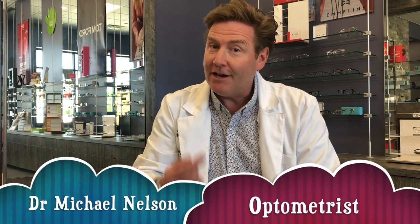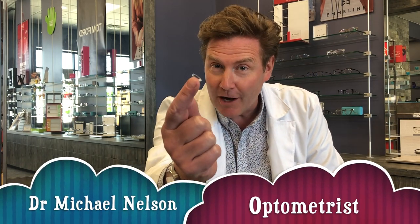Hey everyone, Dr. Michael Nelson here, and today we're learning how to put contact lenses in your eyes.